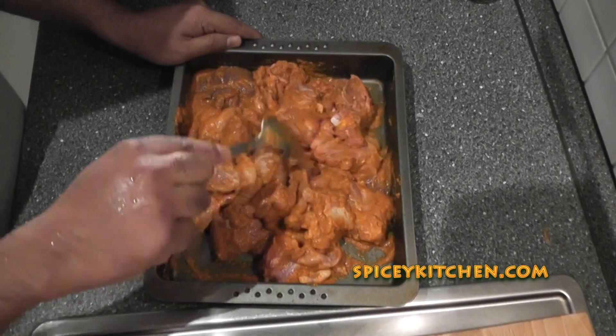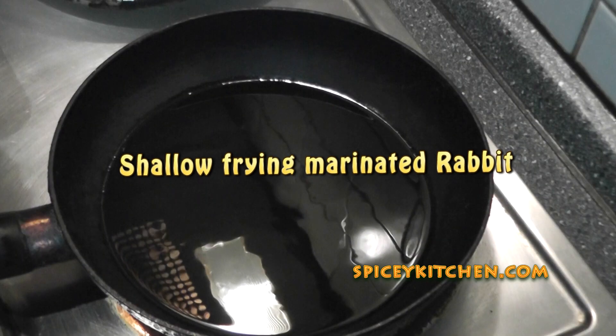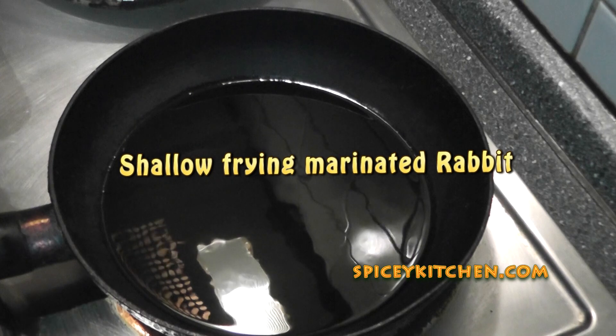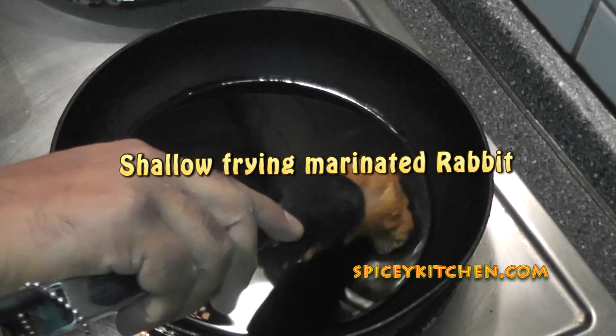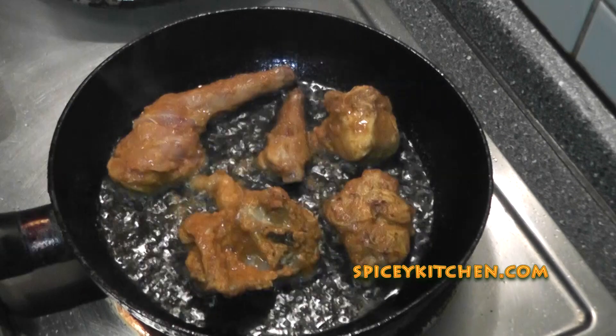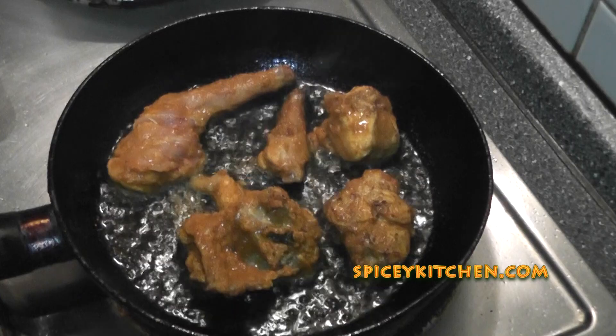Now the next step is to shallow fry the marinated rabbit. So you take a frying pan, add cooking oil to that, and then when the cooking oil is really hot you add your marinated rabbit pieces into it. Make sure to flip the pieces over so that both sides get cooked properly.